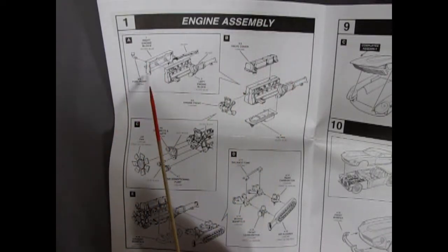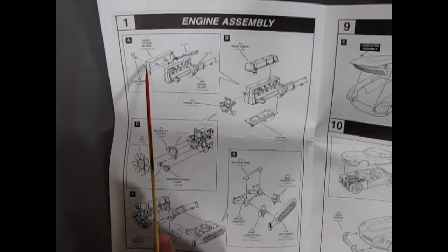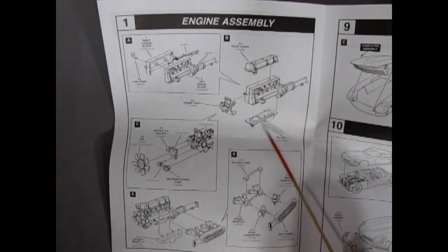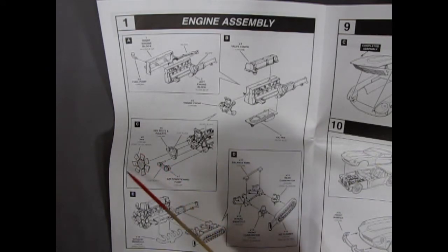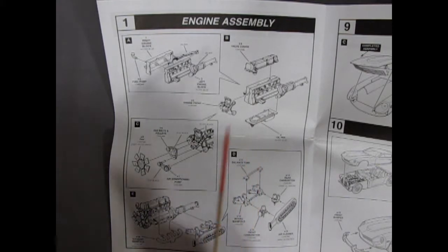Step one is the engine assembly, showing the six cylinder engine with the transmission halves gluing together. The fuel pump is a chrome component gluing into the side of the block. Then we have the valve cover going across the top, and a long oil pan going on the bottom with the front engine cover. There are two sets of pulleys — one for the fan belt and one for the air conditioning. Then in step D we're putting on the intake manifolds with the dual carburetors and long air cleaner, plus a balance tube and the exhaust manifold.